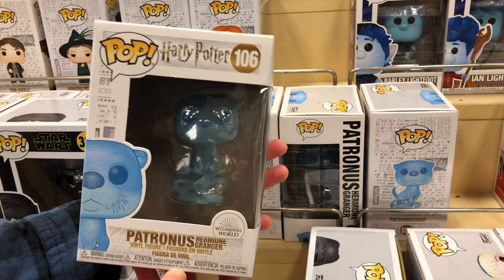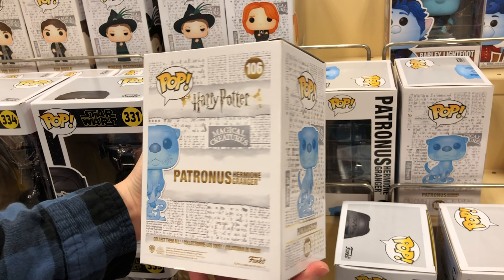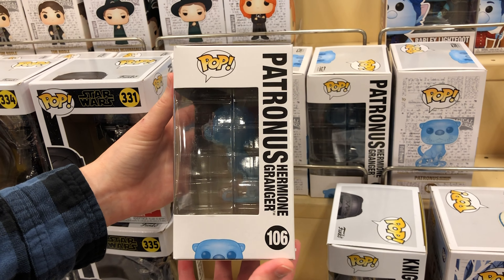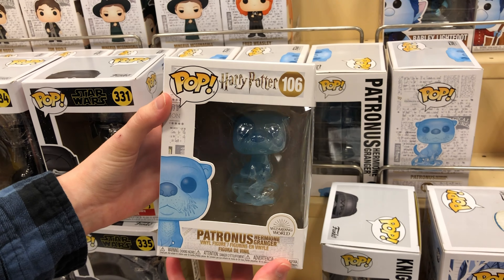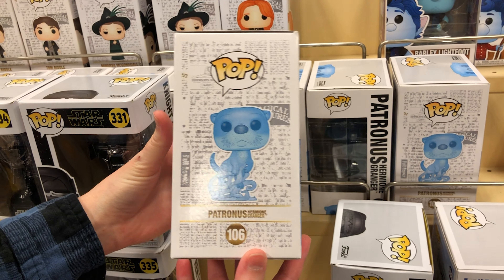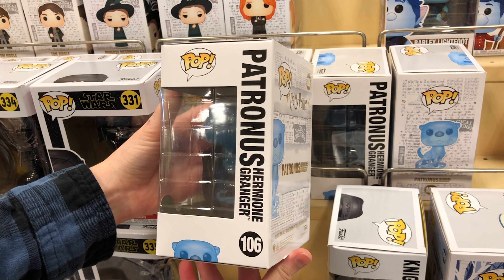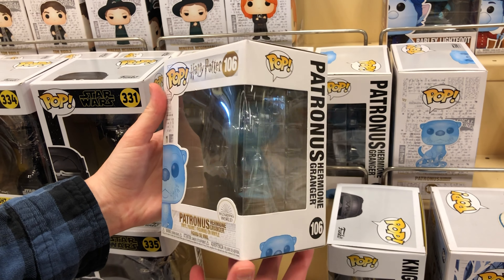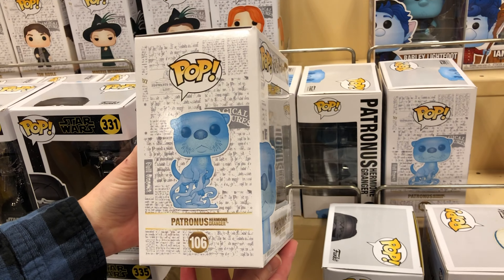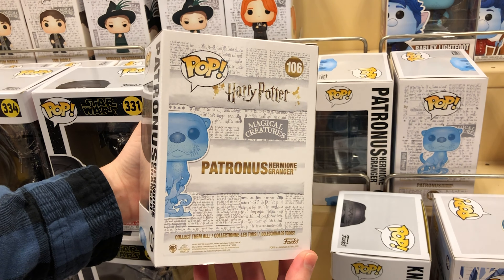Patronus Funko pops available at Barnes and Noble are about $10 each, whereas the pre-release versions were about $15 each. Note that it is only the pre-release exclusives that will have the sticker and the enchanted key — that's what makes the pre-releases extra special. I made sure to go into Barnes and Noble while wearing a mask to confirm that they don't have the sticker and they don't have the enchanted key. If you get your hands on these Funko pops without the enchanted key, you are missing out on some exclusive content, but there is also exclusive content that was included in the key that is now available on the Wizarding World website, and I've linked those accordingly.